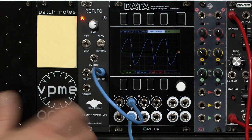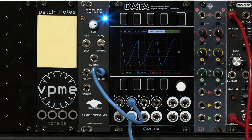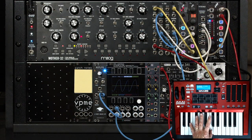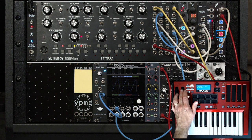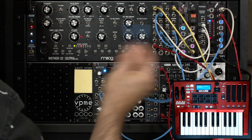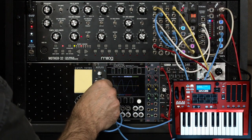That means you might need to do a little bit of massaging of the control voltage to get it to do what you expect. For example, if I wanted to use the mod wheel or maybe even aftertouch from my keyboard to control the LFO rate — let's go with the mod wheel. I see it's number 5 over here. Patch that into the CV rate.